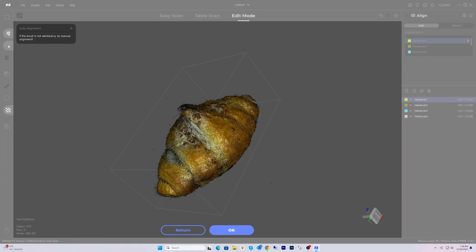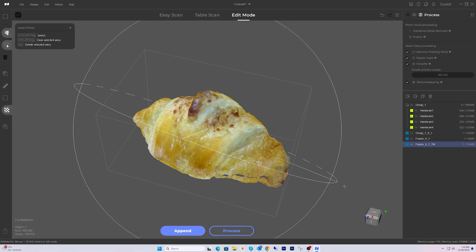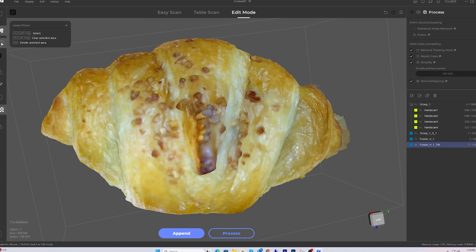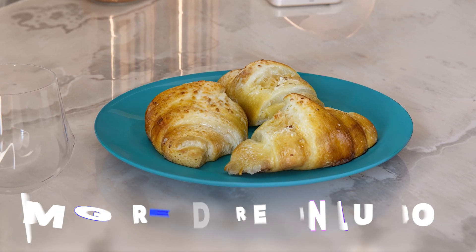Here's how the scan turned out. The scanner captured the overall shape beautifully, and even the layers and flaky texture are fairly well defined. The color texture mapping did a great job of preserving the golden brown crust. However, there are some areas where the finer crumbs or the glossy spots weren't picked up perfectly. This is something I might try to refine with additional scans or by tweaking the point cloud alignment and texture settings in JM Studio. Overall, I'm pretty impressed — it's not perfect, but it's a great starting point for experimenting with food scans. Maybe we can turn this into a 3D printable croissant for a future project.